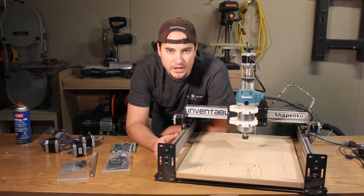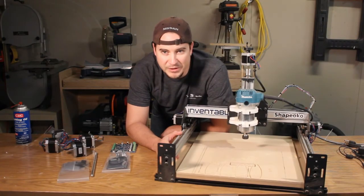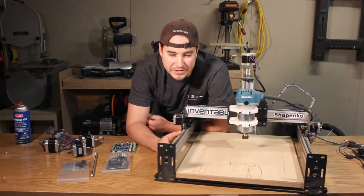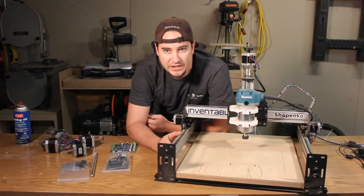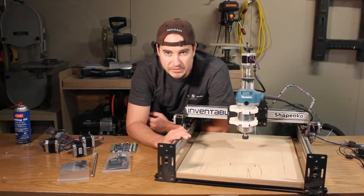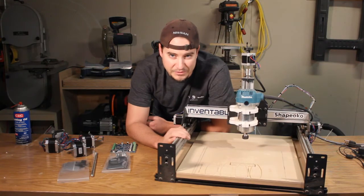Hello YouTube, Matthew here. I know it's been a while since I've posted a video, but I don't have a heated garage, so it's kind of hard to do anything in the winter. But it's finally warm enough to get out into the garage and do some work. And for Christmas, my lovely wife and my family got me some Christmas presents.